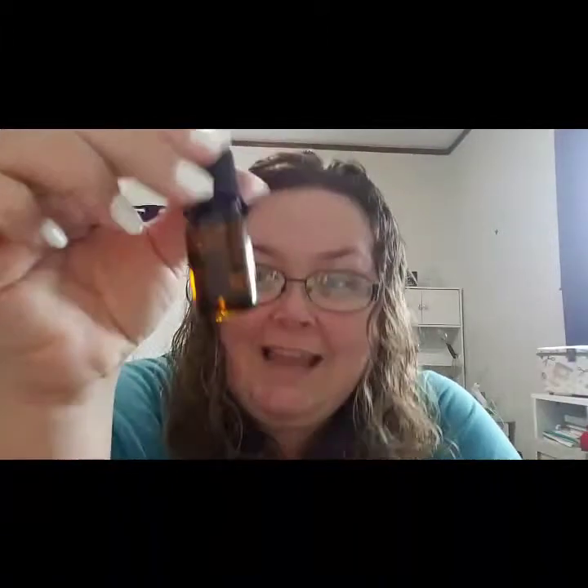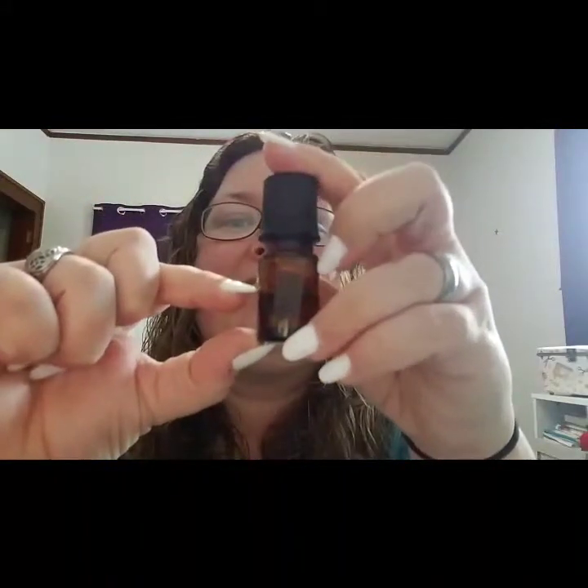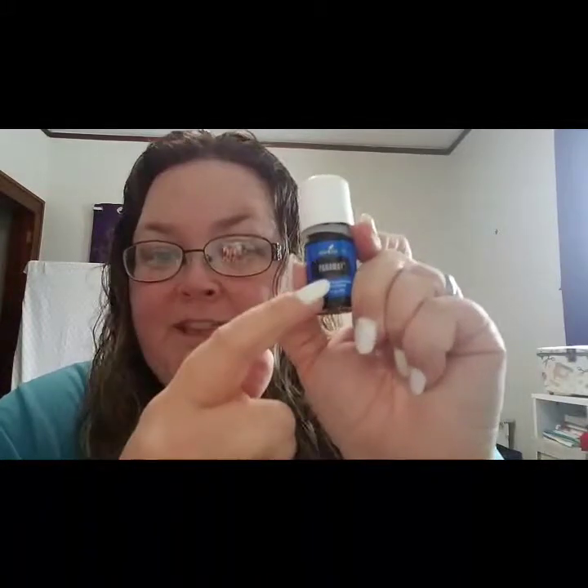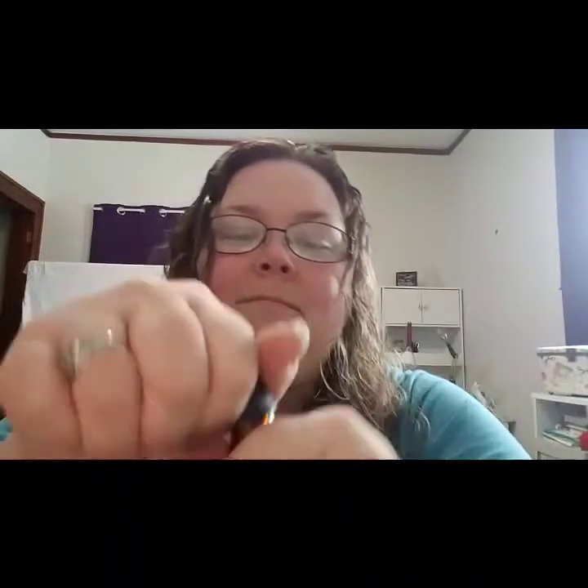I put the sweet almond oil in about halfway, then filled it up, and took ten drops of PanAway and put it in. Then I turn it upside down and mix it a little bit. Every night before I go to sleep, it has a little roller bottle on it which makes it easy to use.